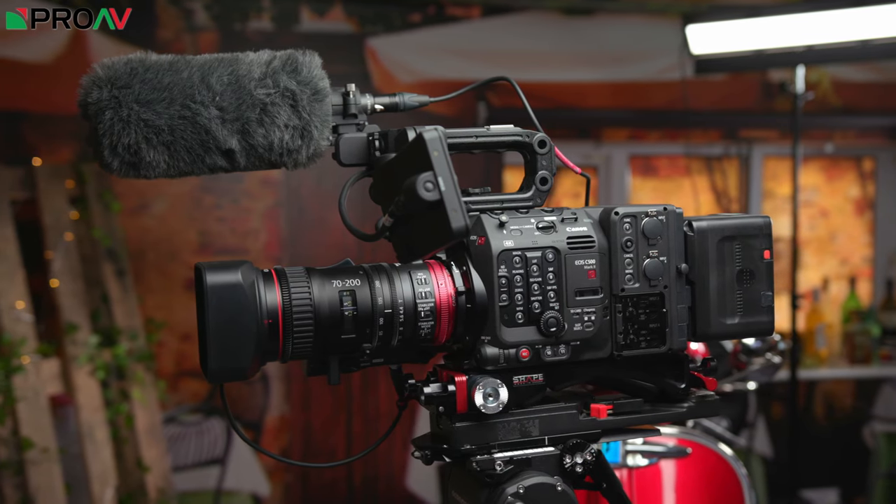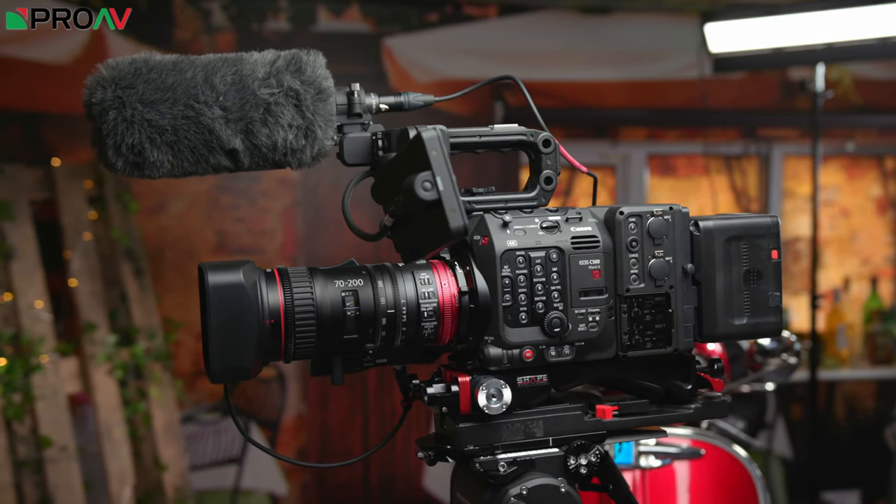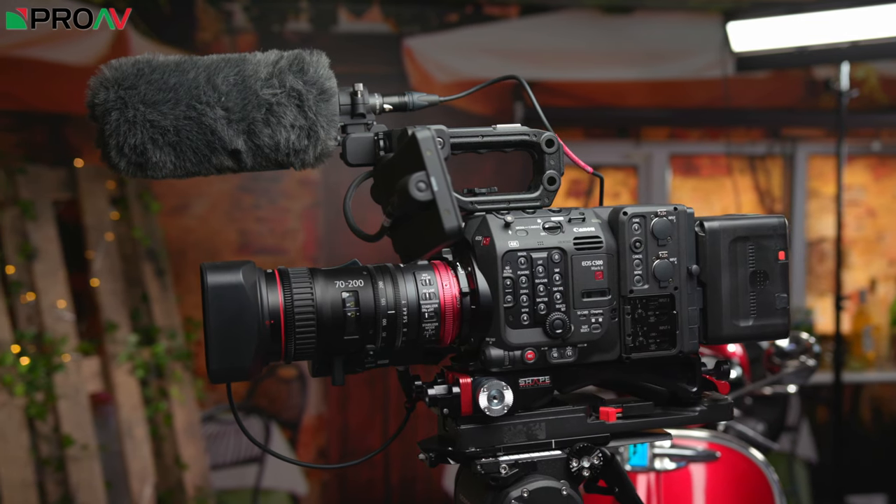And then the new C500 Mark II. The C500 Mark II does work very well for broadcast use — it has great codecs, a body design that works better for on the shoulder, a fantastic EVF option and of course incredibly good image quality. But its full frame sensor is just not ideal, mostly because of the lenses.